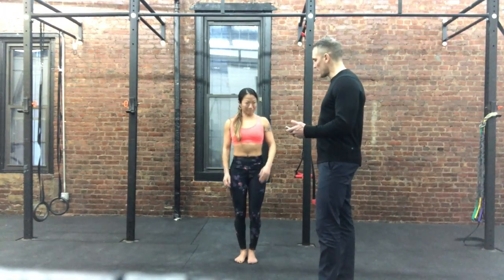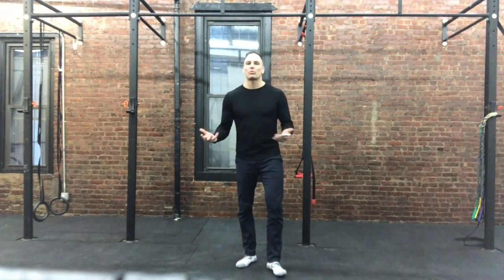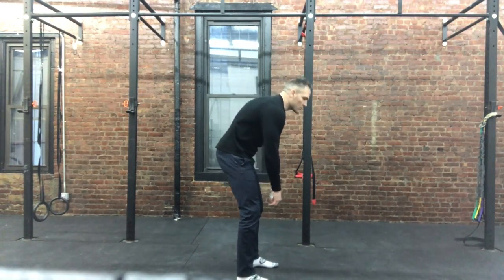How does that feel? Good. So that will certainly burn the glutes, warm up the glutes, get them ready for work. Now when we go to our deadlift, we're going to be thinking: I want to use the glutes instead of using the back. All right, good work — here we go, let's keep it going.